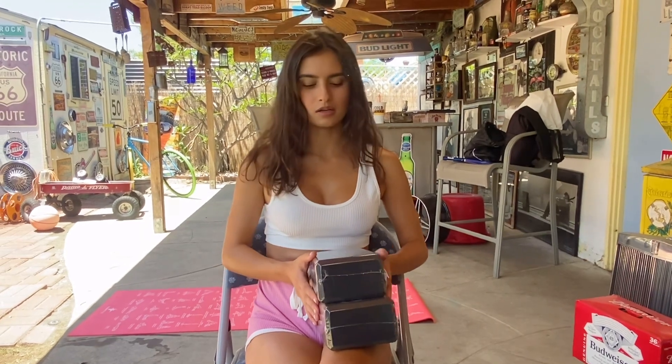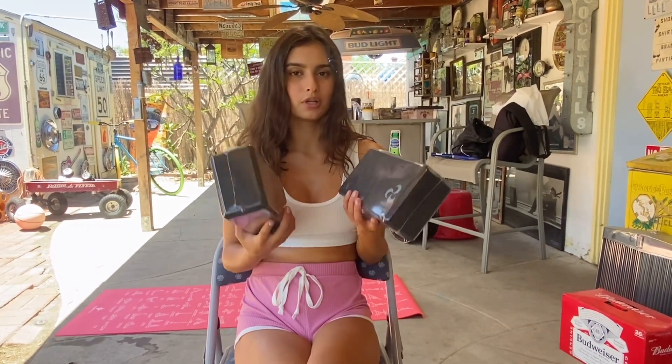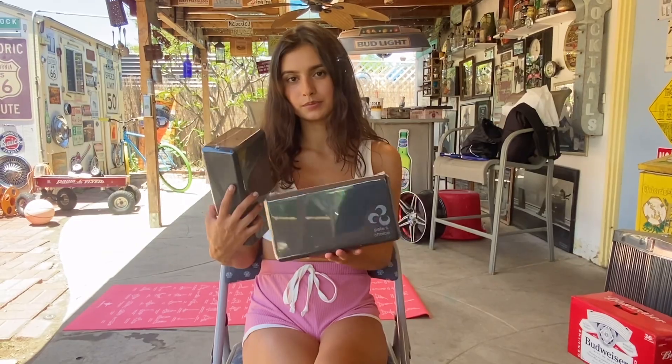That yoga wheel was awesome — it really helped me stretch my back. Now I want to show you guys this other new product. These are yoga blocks, and this one is also by Pete's Choice. We need two because when you do yoga you're going to need them.